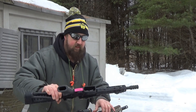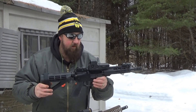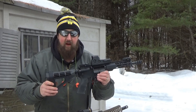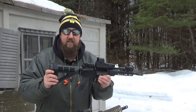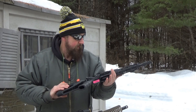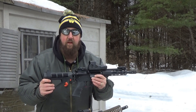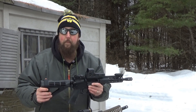The first piece is a Wyndham Weaponry pistol in .450 Bushmaster. It has an SBTAC brace, and I'm using an EOTAC sight on it. It is true to its namesake — it is called the .450 Thumper. And thump it does.